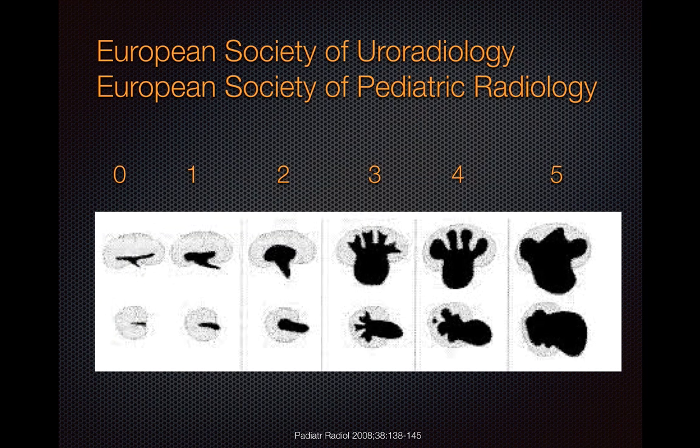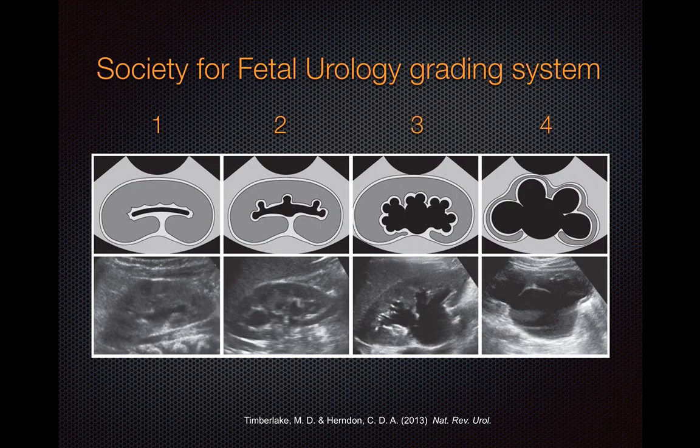Just so that you are aware, there are other grading systems out there as well. The European Society of Uroradiology and the European Society of Pediatric Radiology jointly came up with a grading system that grades hydronephrosis from 0 to 5, but the main message is relatively similar. For this tutorial, we'll be applying the Society for Fetal Urology grading system.